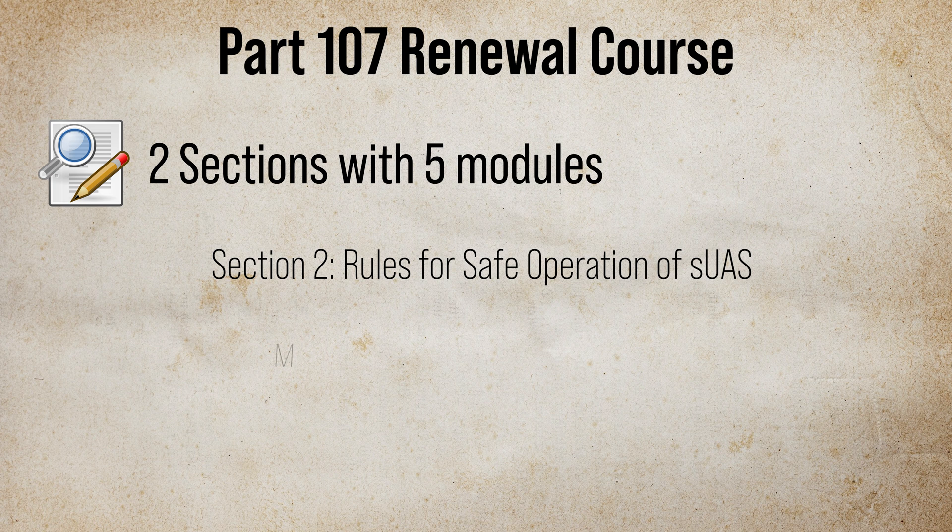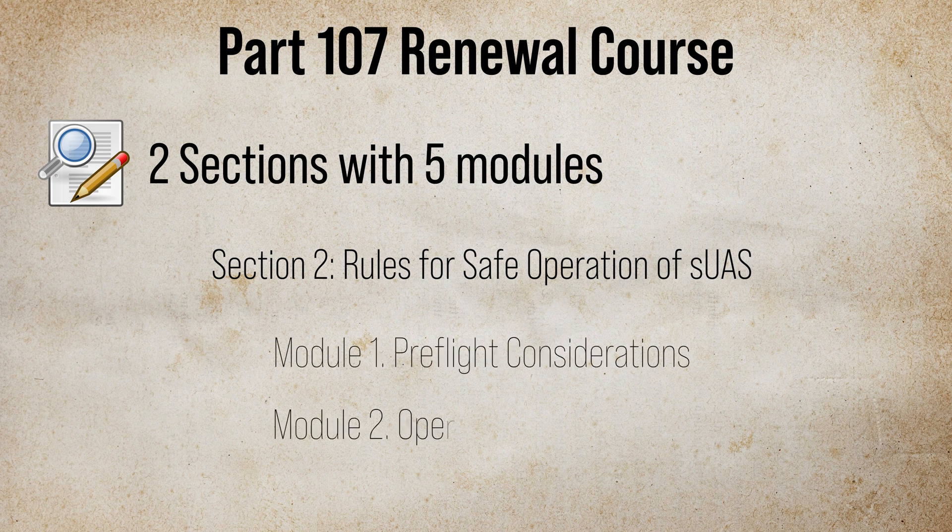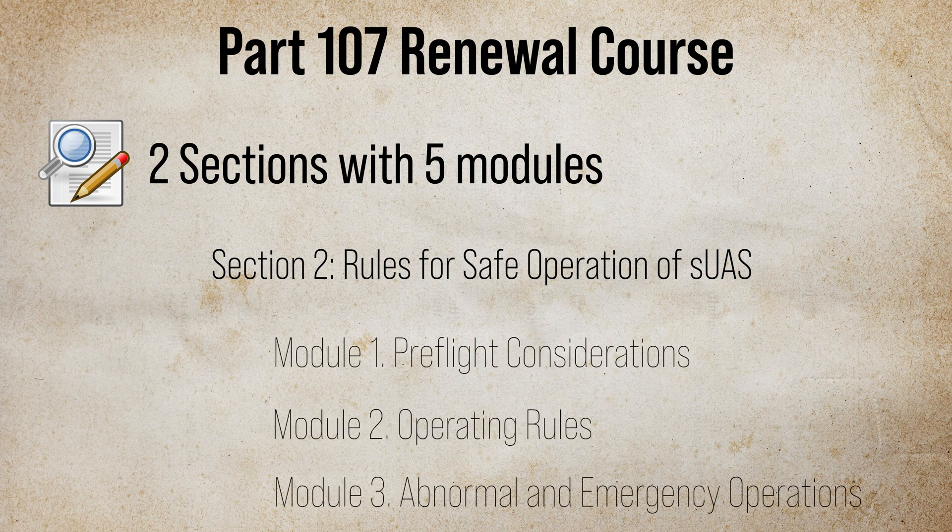The second section was the longest one, called Rules for Safe Operation of SUAS. It had the following 3 modules: Pre-Flight Considerations, Operating Rules, and Abnormal and Emergency Operations. The second module on Operating Rules covered a lot of material — specific to operating drones at night and different categories of drones and how to operate them over people.